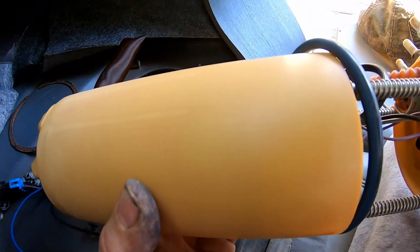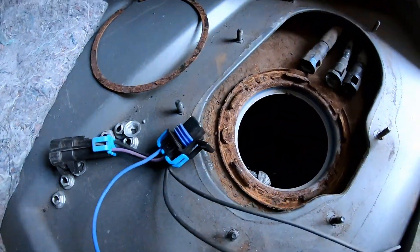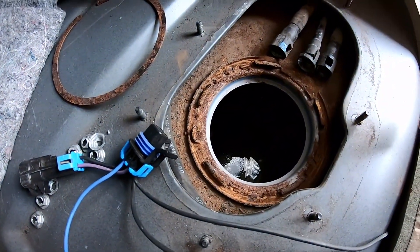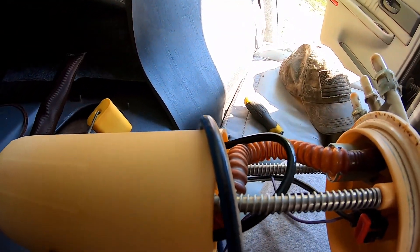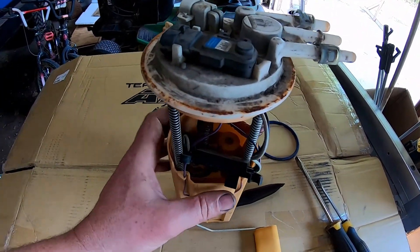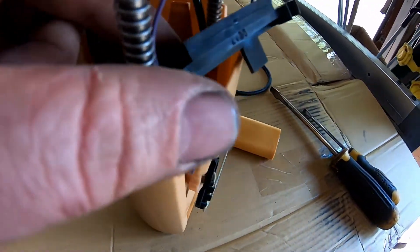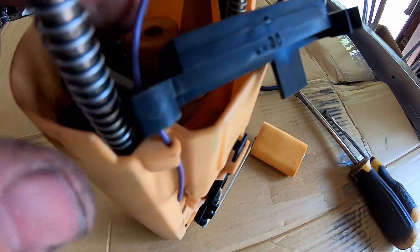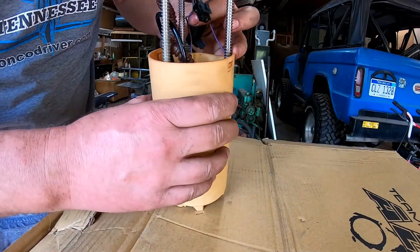It just popped loose. I need to clean up around here so this doesn't end up in my fuel tank. The tank looks pretty good - it's pretty dry. We're going to go ahead and get this in the shop and get the fuel pump swapped out. Okay, we got it in the shop now. Here's some of the wiring going to it - I got it popped up and out of the way a little bit. I got the wire off now.